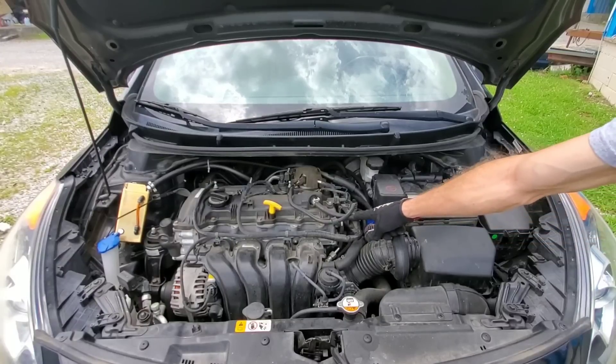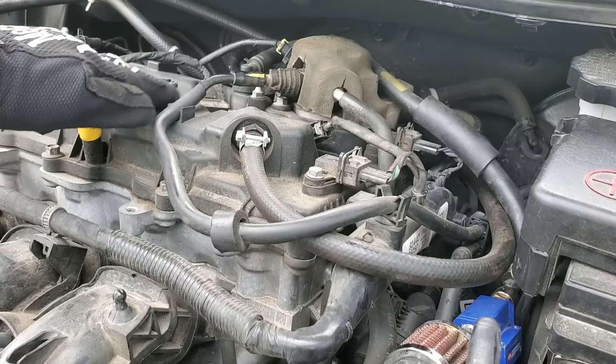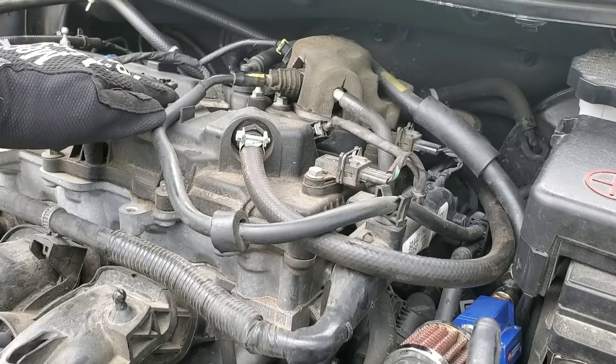If you're losing engine oil past seals or gaskets, or even burning the oil, it could definitely be the same problem — the PCV valve.